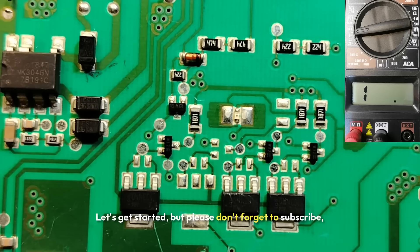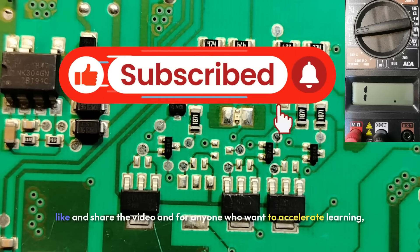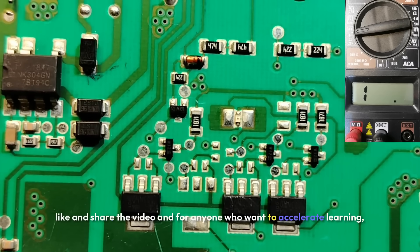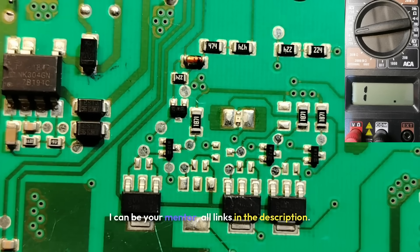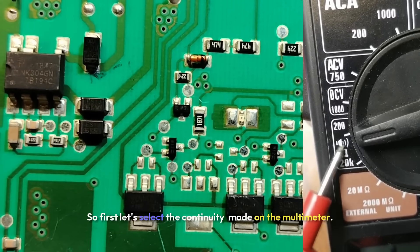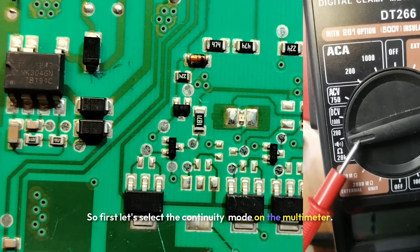Let's get started, but please don't forget to subscribe, like and share the video. For anyone who wants to accelerate their learning, I can be your mentor — all links in the description. So first, let's select the continuity mode on the multimeter.